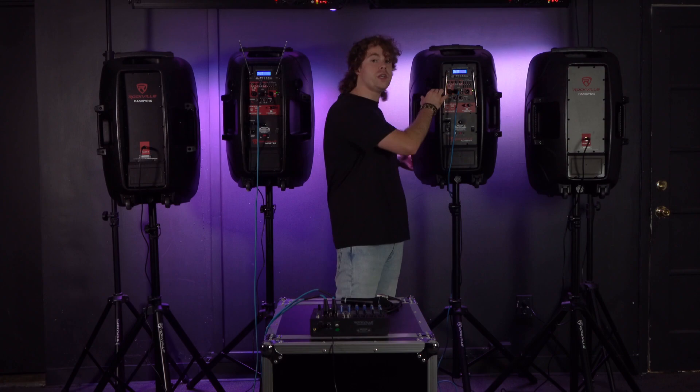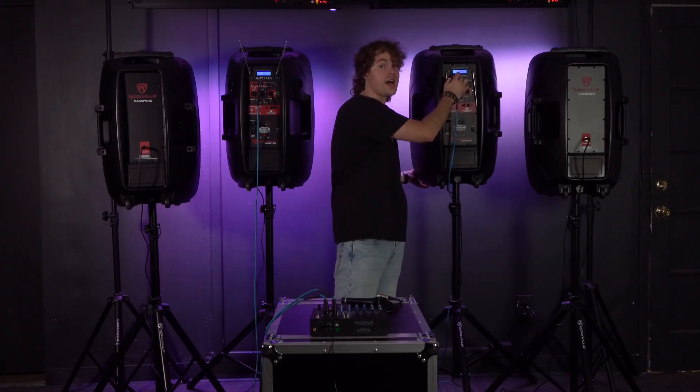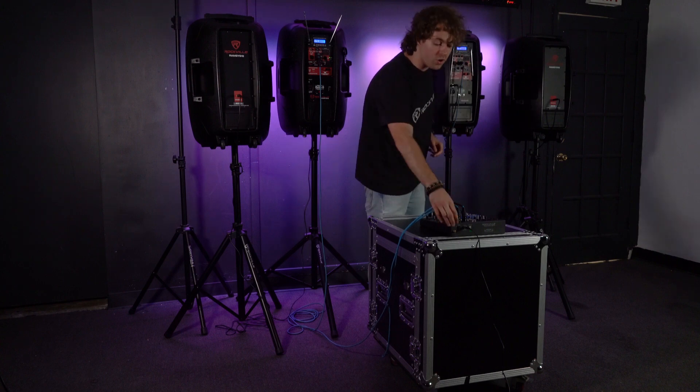You're also going to want to make sure to set each speaker to line in mode by pressing the mode button until it says line in. Now we can go ahead and turn on our mixer.